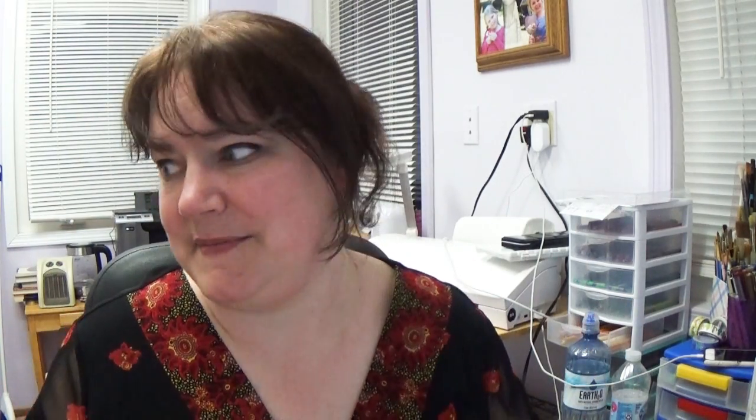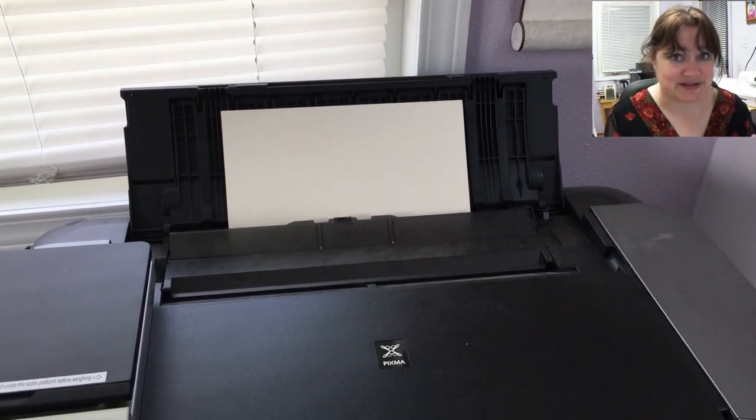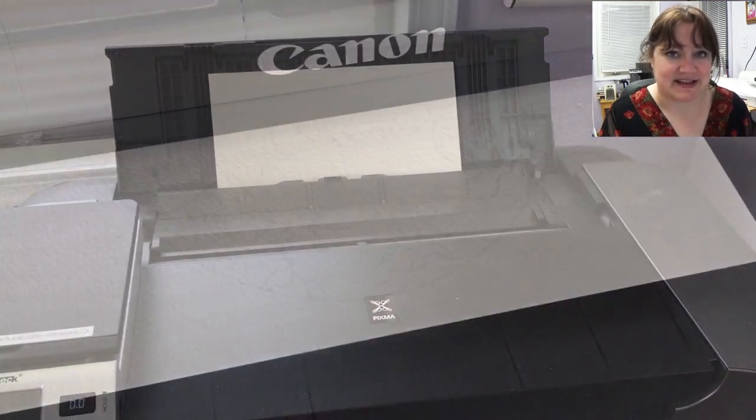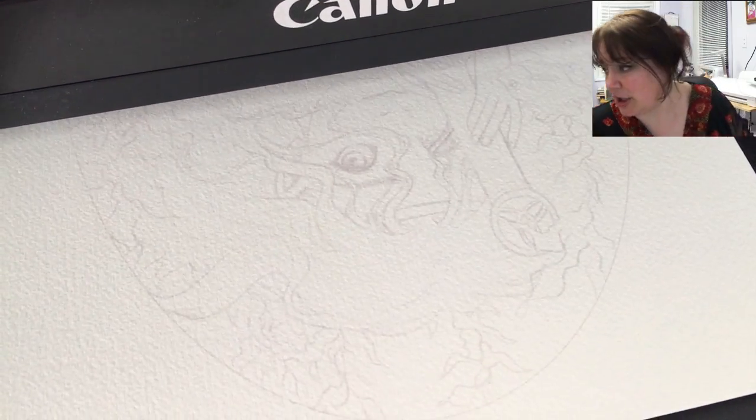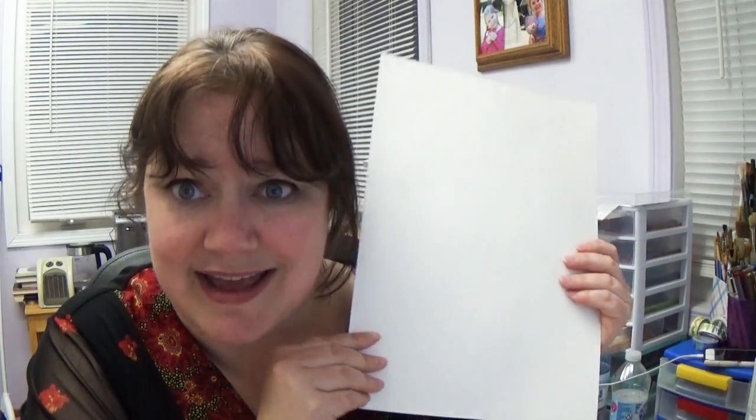So I was looking at my printer and I discovered there was a custom paper size option — I've looked for this before, a whole bunch of times, and I've never found it. But I found it this time. I was able to print out this line art onto a 10 by 14 sized paper, and it printed out really nicely.